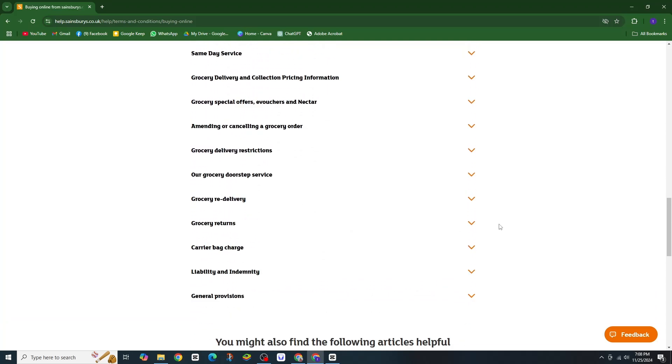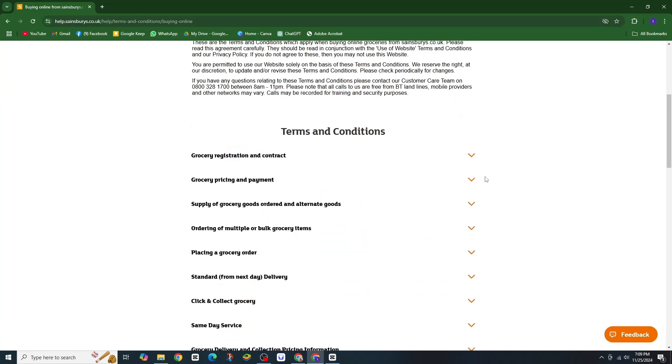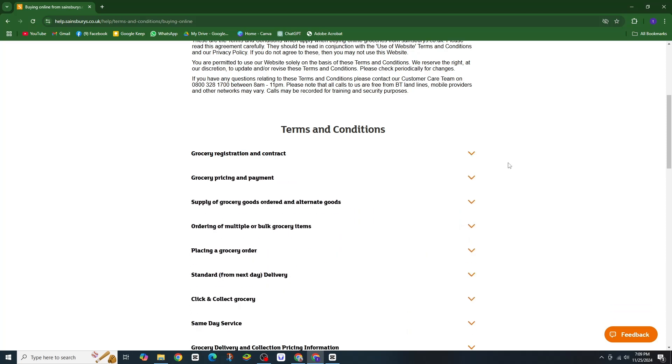Here's the best part — every pay period, the discount at Sainsbury's and Argos increases. More savings, more smiles. Don't wait. Activate your colleague discount today and start saving. You have earned it.